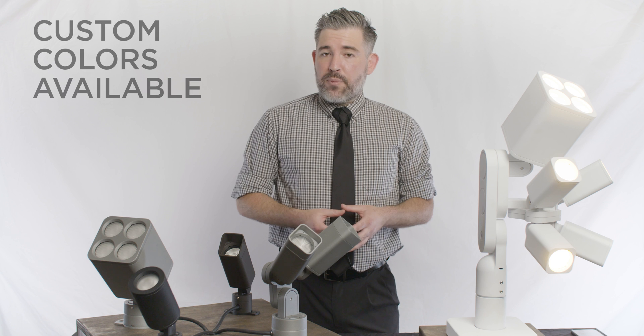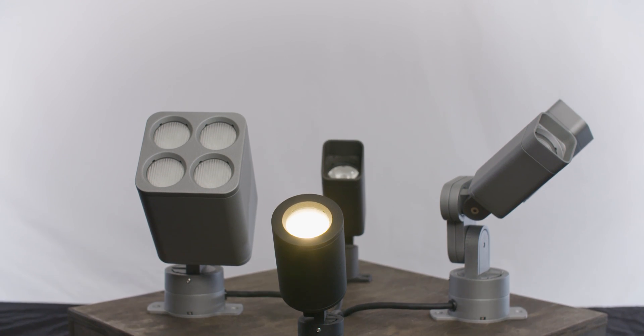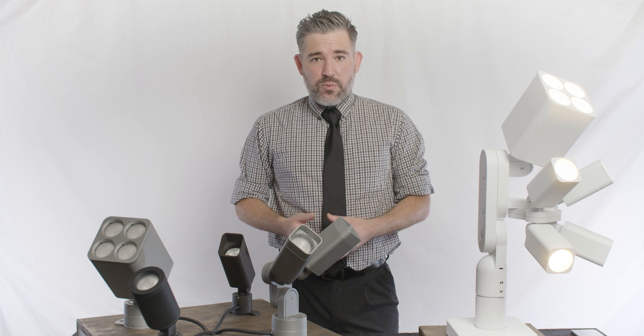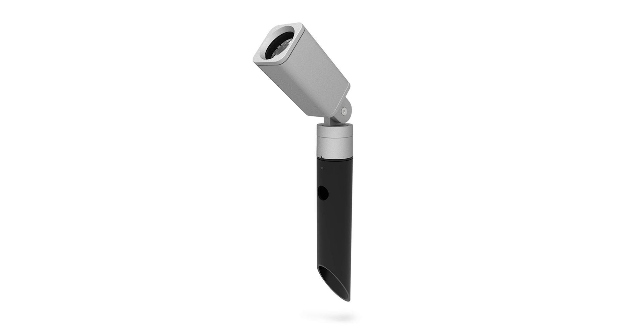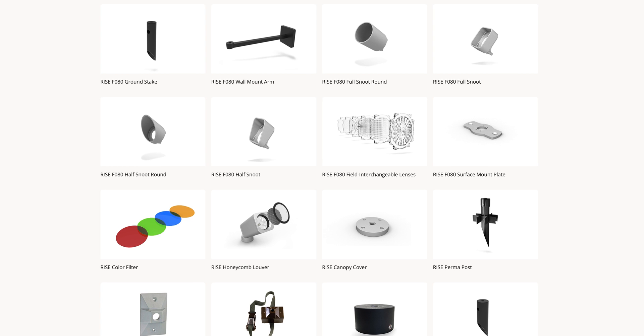A wide variety of available accessories empowers the RISE family with even more versatility. These accessories include full and half snoots, honeycomb louvers, landscape stakes, wall mount arms, tree mount straps, and many others.